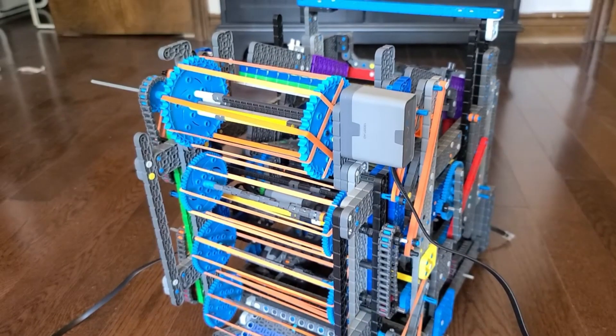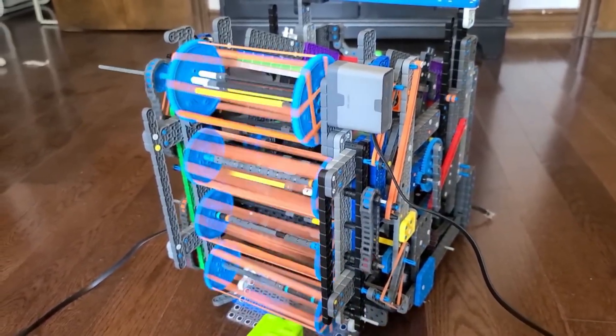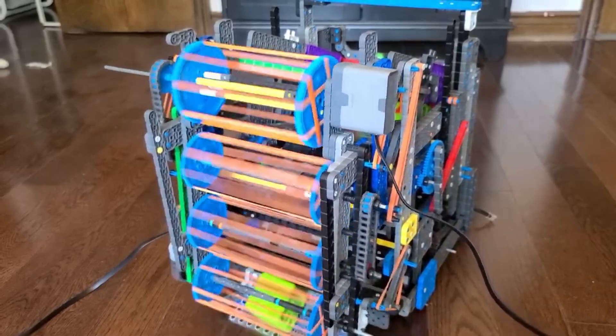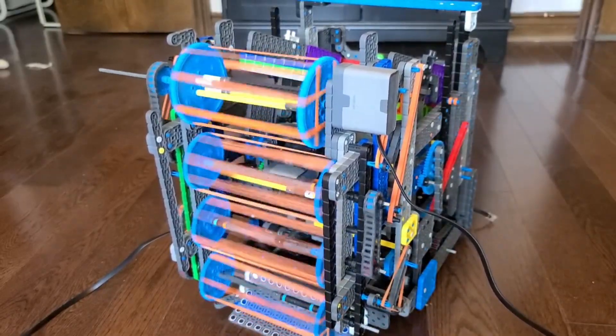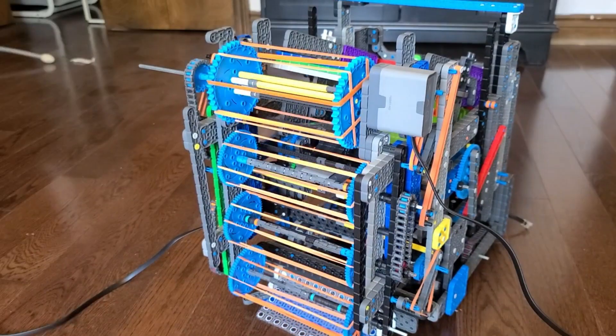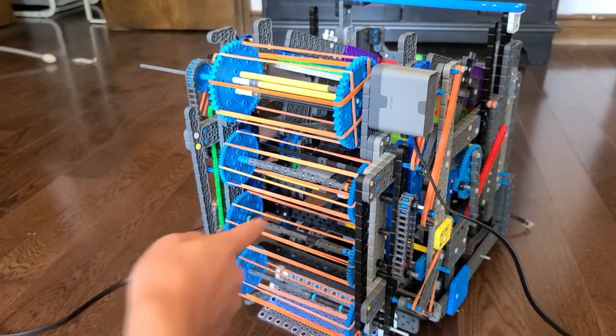Here it is in action, intaking the green cube. It's very smooth and also very fast. This is because I'm using a 2 to 1 gear ratio on these two rollers.